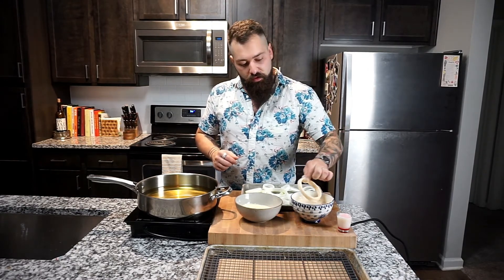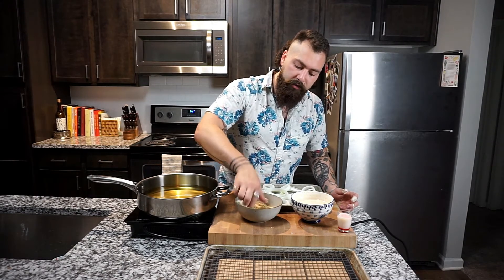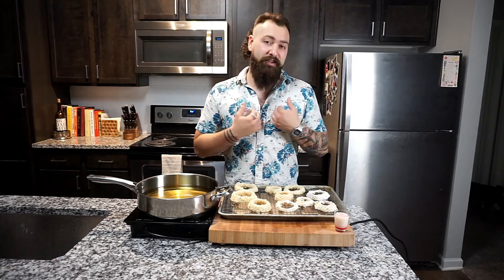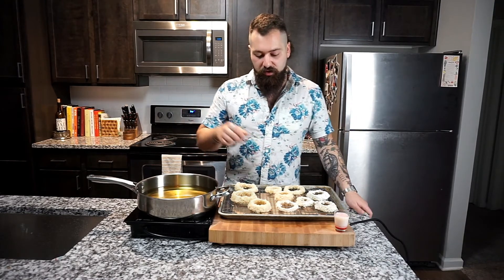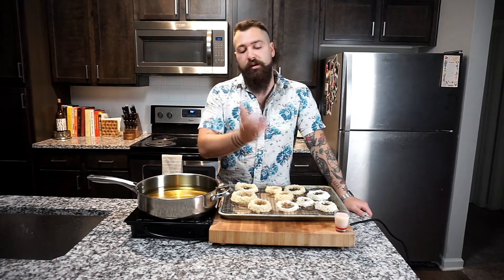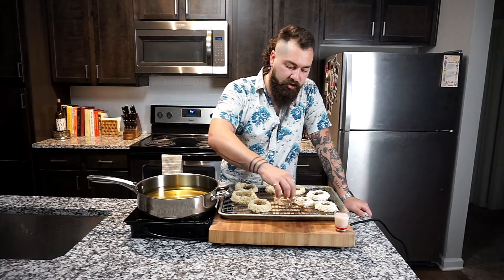You're gonna drop the onion ring in the wet batter — make sure it's coated very well. Then move it over to your dry batter; we've got a cup of panko breadcrumbs in here. Move it around, make sure the whole thing's covered, then move it to a metal wire resting tray. Making onion rings is not as easy as you might think, but adding a little bit of flour to the panko breadcrumbs seems to help them out.